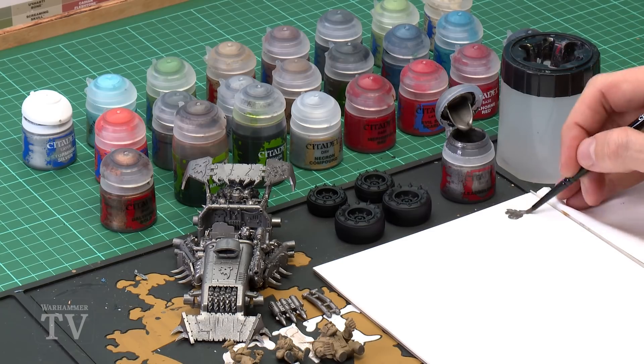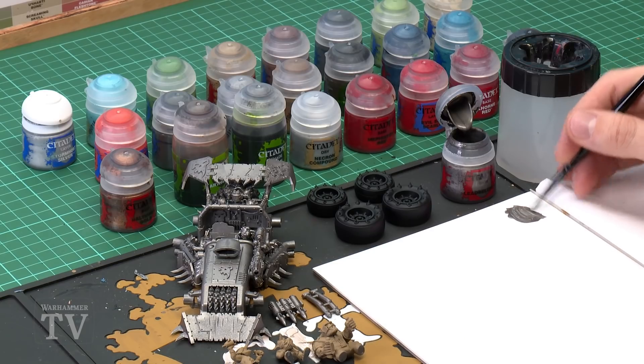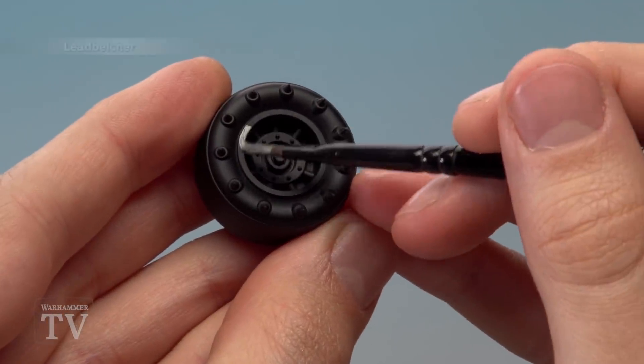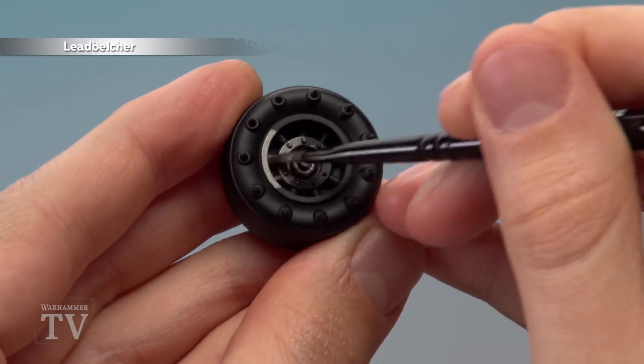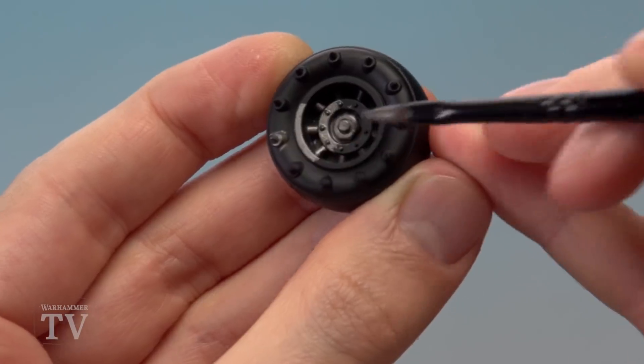The first colour needed is Leadbelcher to paint metal details on the tyres — things like spikes and hubcaps. Use a medium base brush and always give paints a good shake before use. Use a palette, thin the paint with a small dot of water to smooth it out and give more control. Make sure the brush isn't overloaded, then paint all the silver details on the wheels — the middle area down to the axle and all the spikes. Don't worry about catching some black as that will be neatened up later.